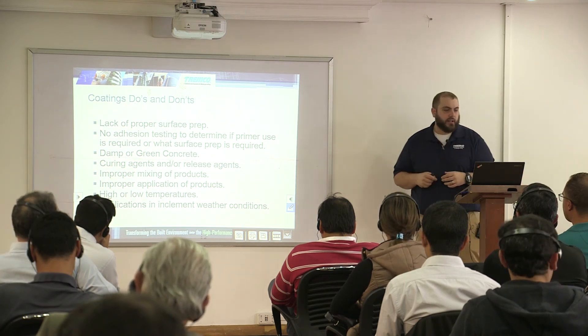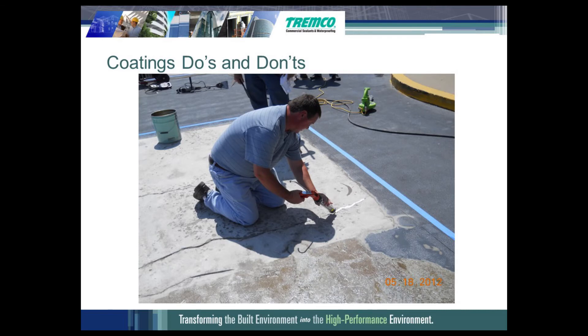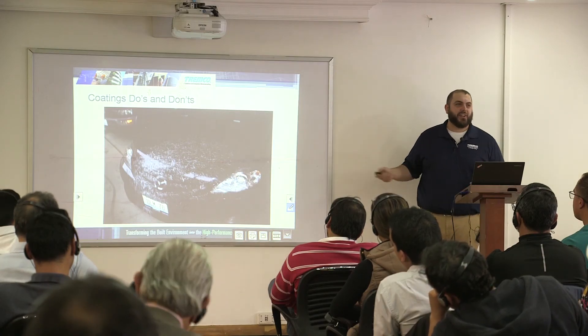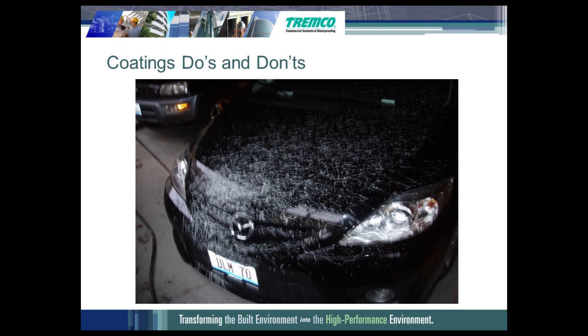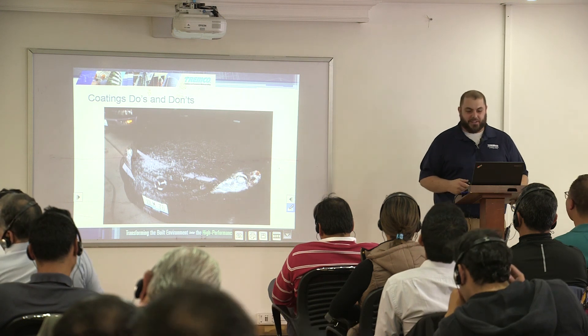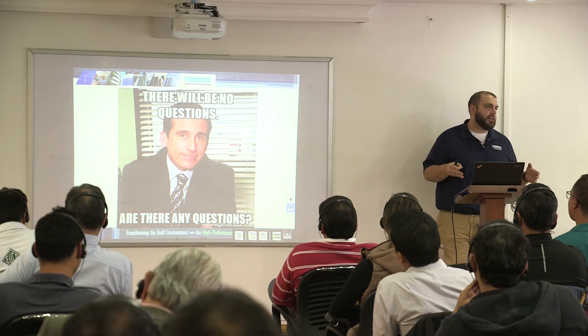We also want to talk about improper applications and inclement weather conditions. If it's going to thunderstorm two hours after you put the base coat down, it's probably not the best time — look at the weather forecast. And make sure expansion joints are sealed prior to coating, because coating over an open expansion joint will make for a very unhappy car owner. With that, that's all I have for the coatings section of the class.